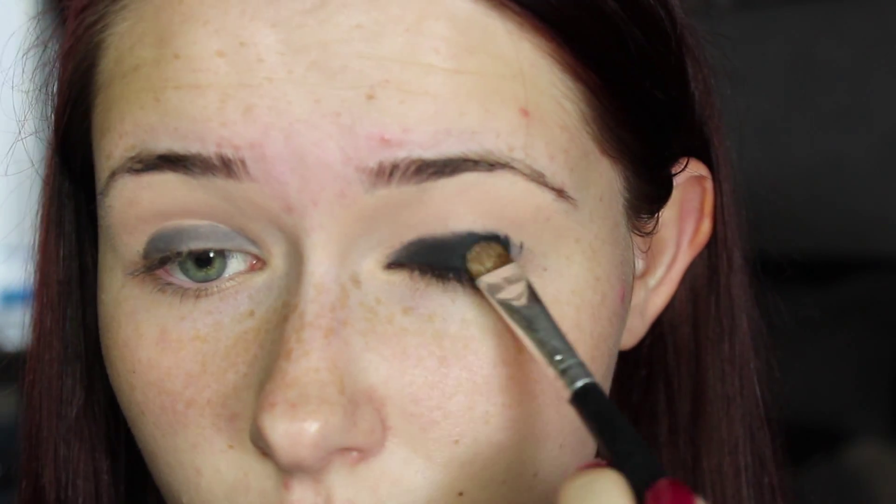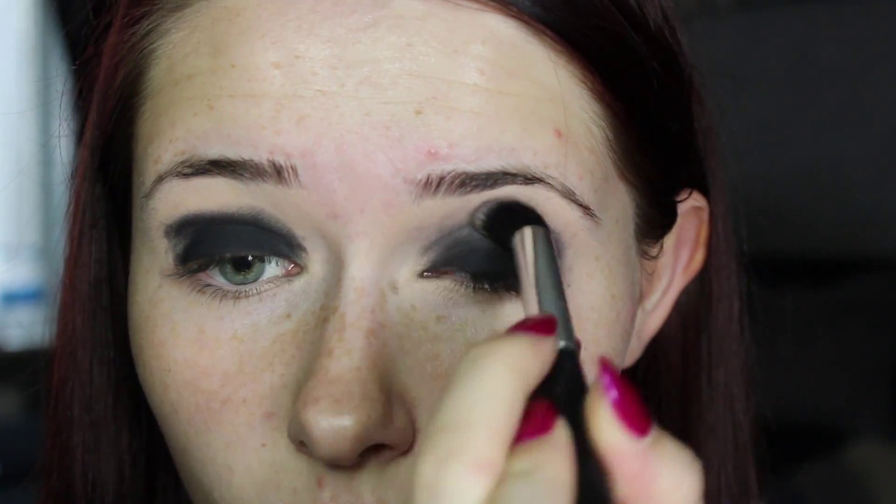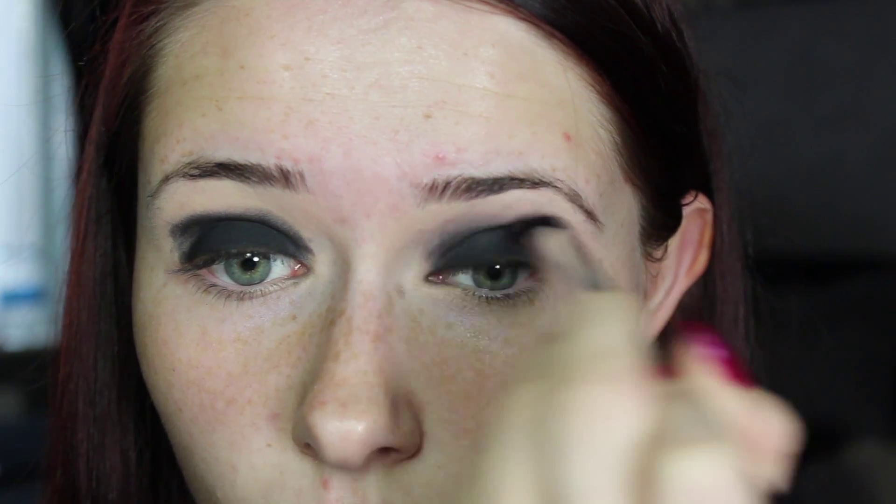You can use a gel eyeliner for this if you don't have a black base. Then go ahead and take a black matte eyeshadow preferably and apply this all over the lid, then take the other side of the flat brush and apply this into the crease of the eye. Then very messily take a big fluffy brush and blend this all out just using wiggling motions. You really don't have to be neat about this, but if you wanted to you could follow a normal smokey eye tutorial.